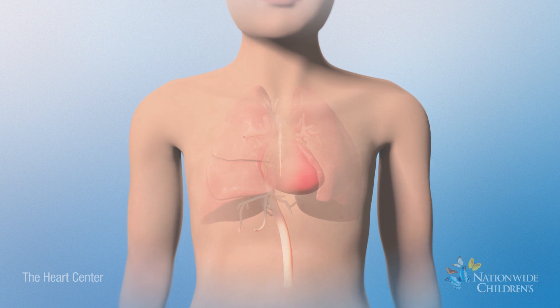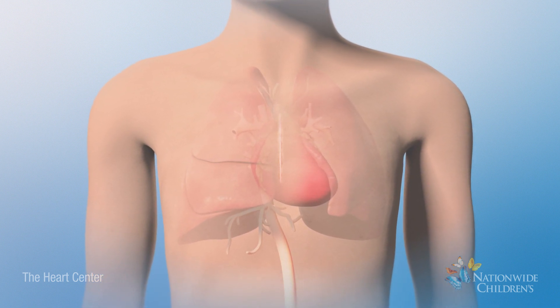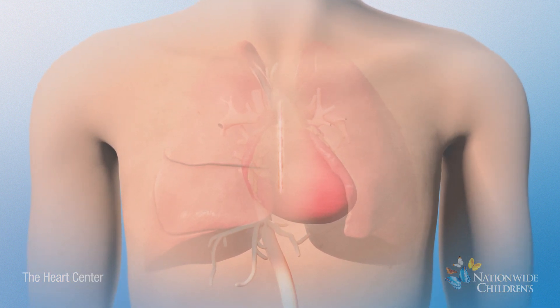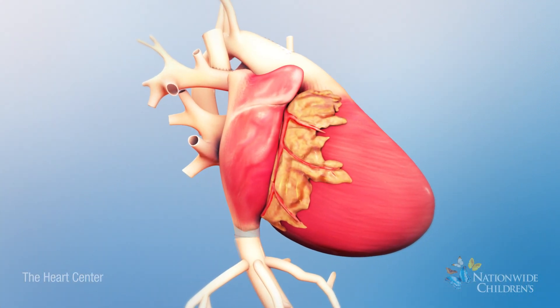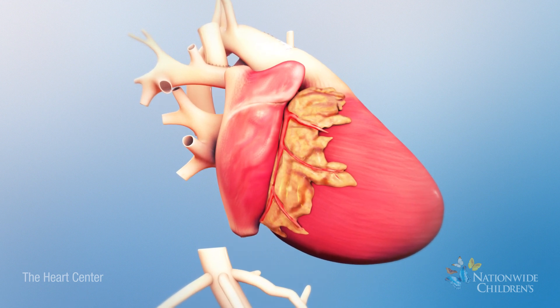The stage 3 or Fontan procedure is an open heart surgery, so your child will be placed on a heart-lung bypass machine. To begin, the surgeon will make an incision in the chest over the previous incision. Once the heart is reached, the surgeon will separate the inferior vena cava and hepatic veins from the heart.